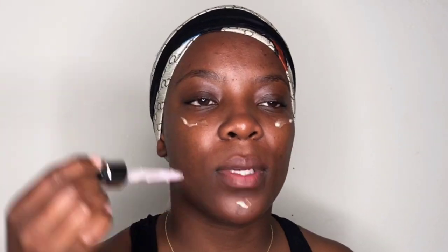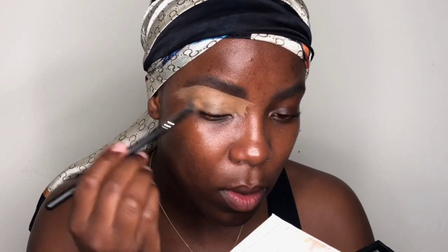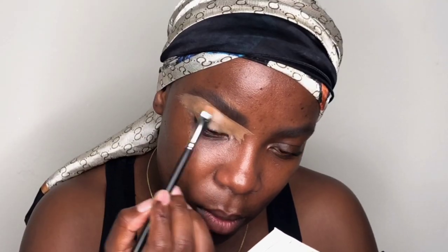Moving on to my face — I'm using the Revlon primer and then doing my eyebrows. I'll be doing a proper review on this primer in another video. For the eyebrows, I'm brushing them up using the Brow Amplifier from Isla, and then cleaning them up using my MAC conceal and correct palette.